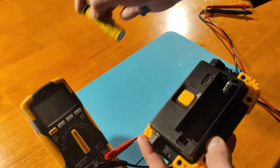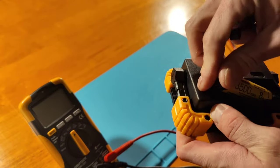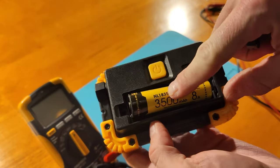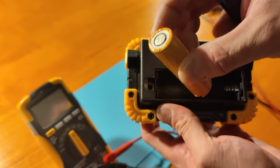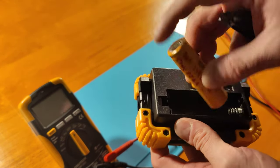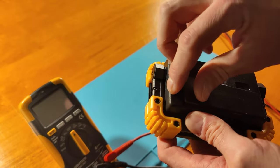Now, it doesn't take an 18650 that's got a protection circuit built in - that's the first thing to be aware of. So you need to use a raw 18650. This one is actually decent spec, slots straight in. That means there must be a protection circuit like a DW01 inside this, but we'll find out.